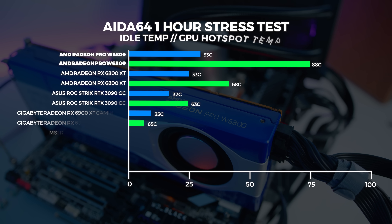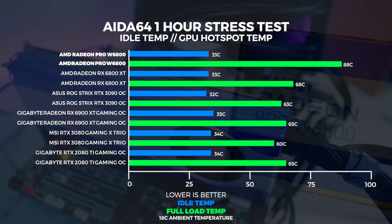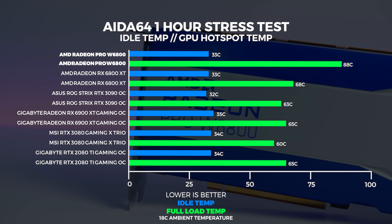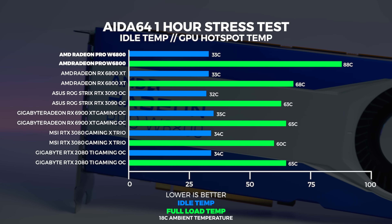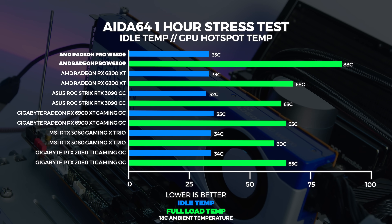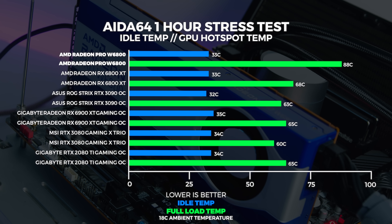As for thermals, we ran our one-hour stress test in AIDA64 and couldn't get the W6800 above 88 degrees in our 18-degree climate-controlled office. This result is acceptable, but we are running on an open-air test bench — results in a closed system will be far different. We include this result because our open-air test environment is consistent with everything we've ever tested. One important thing to note with workstation GPUs is they have far higher thermal tolerances and are designed to run at these temperatures for their entire life.